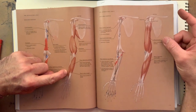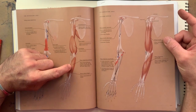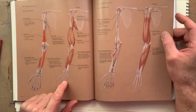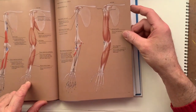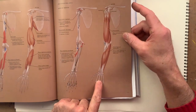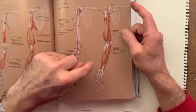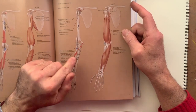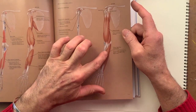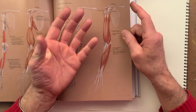This is the flexor of the thumb. That's the deep flexor of the fingers, and you've got a set of four tendons coming from the deep flexor of the fingers. On top of the deep flexor of the fingers, you have the superficial flexor of the fingers, and they have another set of four tendons. The tendons from the flexor of the fingers don't go to the thumb, because the thumb has its own muscle. So the flexor of the fingers that you see here flex only these four fingers — they don't flex the thumb.